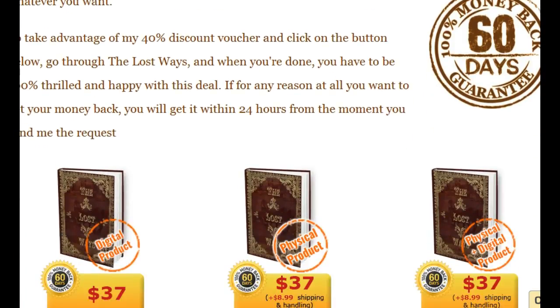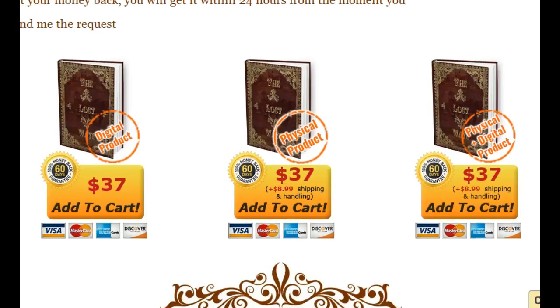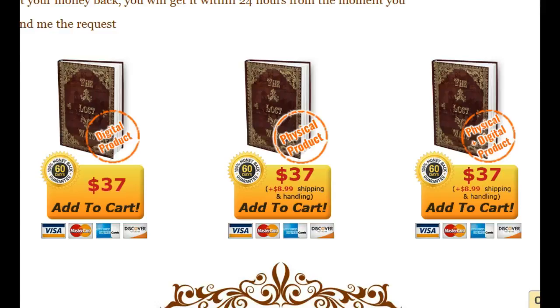It also comes with a 60-day money-back guarantee. So again, just click the link in the description area below the video and come here to get your discount for the Lost Ways survival guide. If you like this video, please click the thumbs up and share it with others — on Facebook or elsewhere — who like to learn about the survival ways of our forefathers. I'm just trying to connect people with what they're looking for.